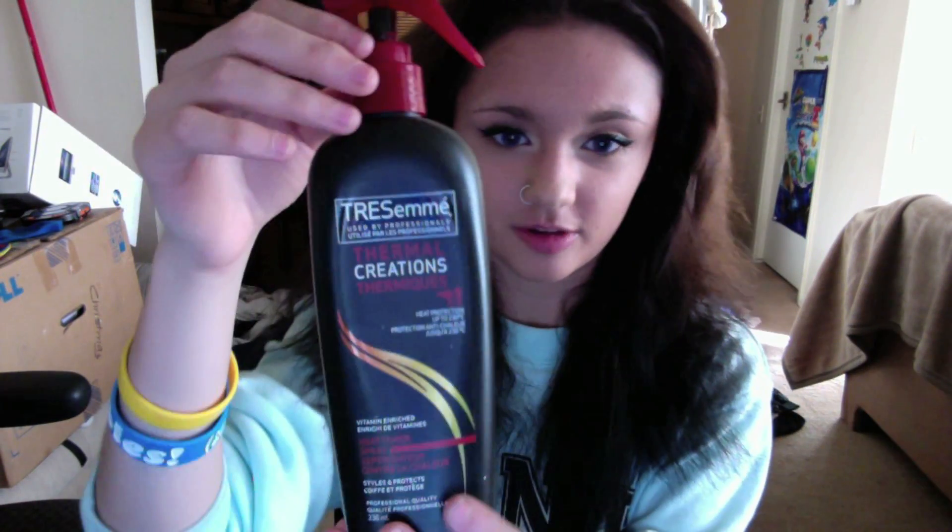Now I'm taking my Tresemmé heat protectant and spraying it all over my hair, mainly on the ends, so my hair doesn't get as damaged. After that I take the same brush and comb it through to make sure it's evenly distributed.